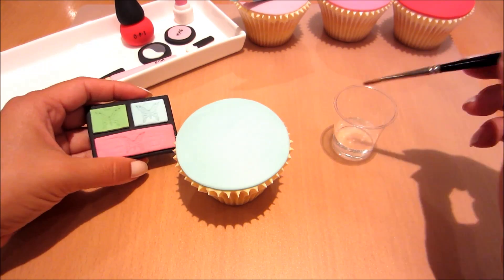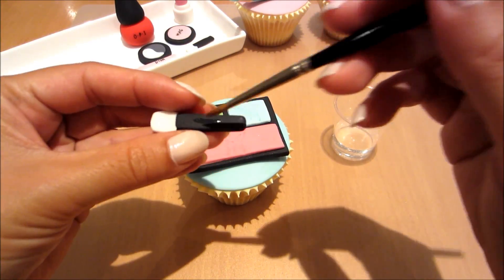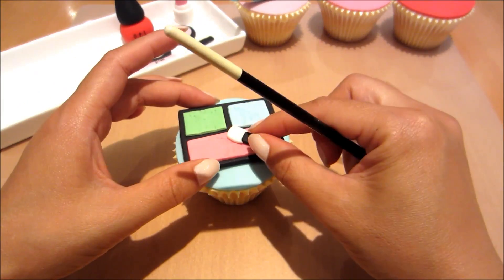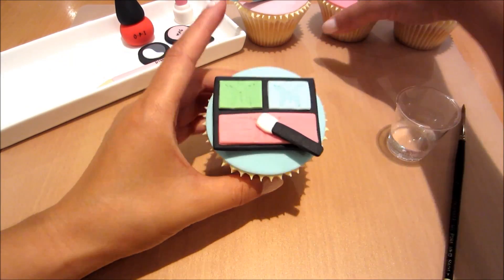Now just assembling it onto the cupcake using a little bit of water and sticking it all together. It may not stick straight away, so just wait for it to become a little bit tacky and then it'll stick.